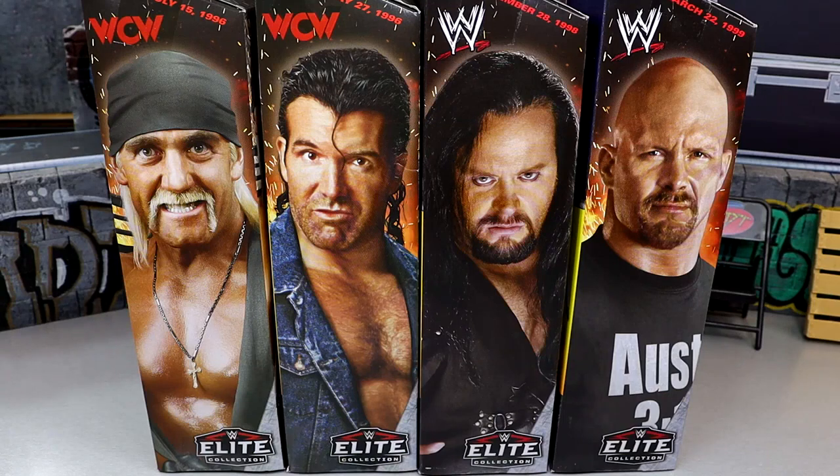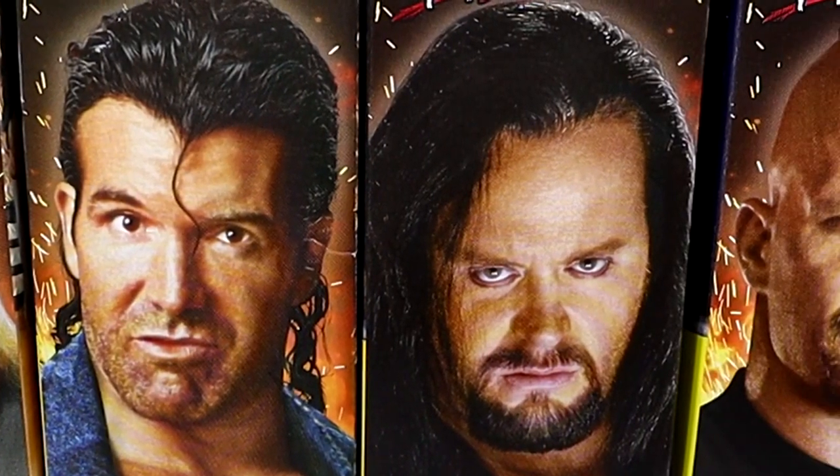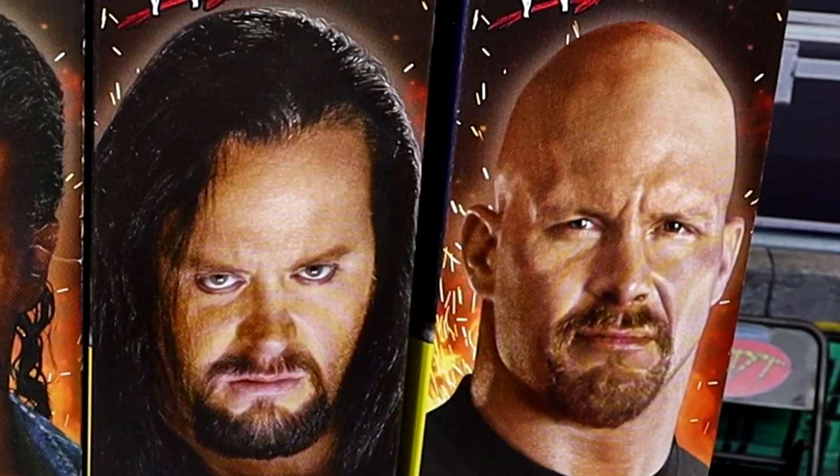What is good everybody, today we are reviewing the Walmart exclusive WWE Elite Monday Night Wars Series 1 set. This set features Hollywood Hulk Hogan, Scott Hall, Undertaker, and Stone Cold Steve Austin.